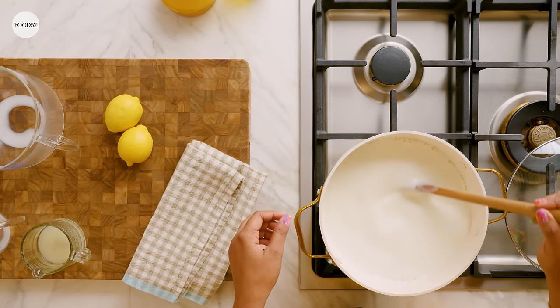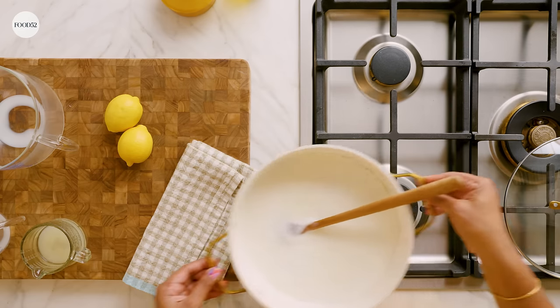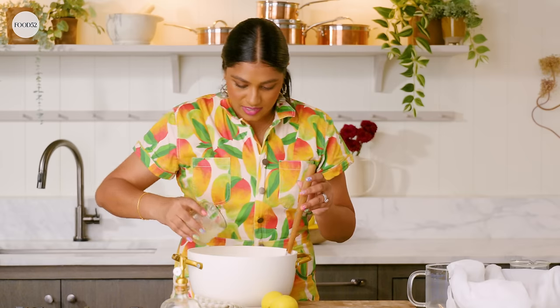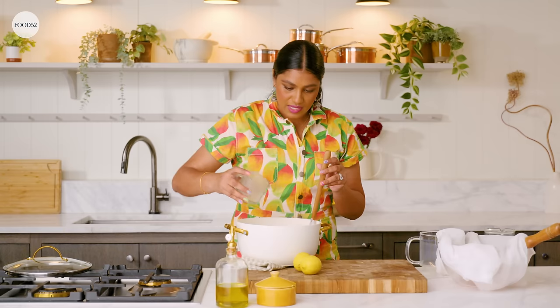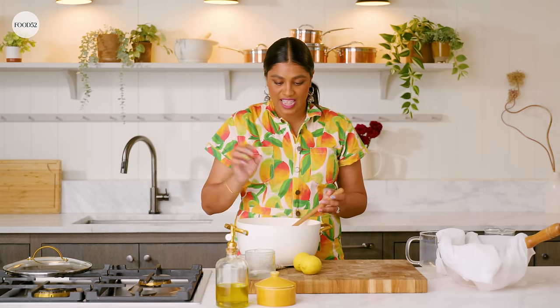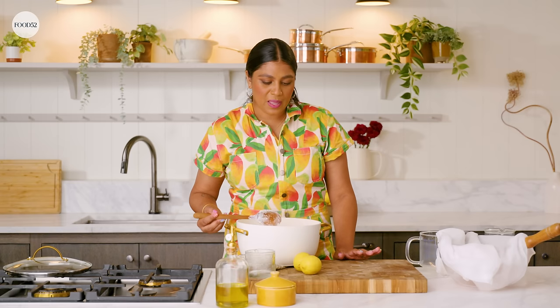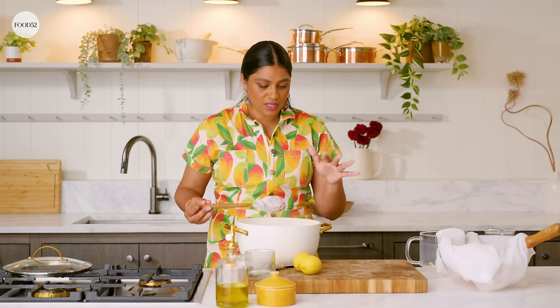So once it comes to a boil, you're gonna take it off the heat. We're gonna add in our lemon juice, and what this is going to do is separate the curds and the whey. Let this sit for 10 minutes. I like to give it just a quick stir so the lemon juice can get where it needs to go, but don't stir it too much because you're gonna break it up. You kind of want bigger chunks of curd if you can.